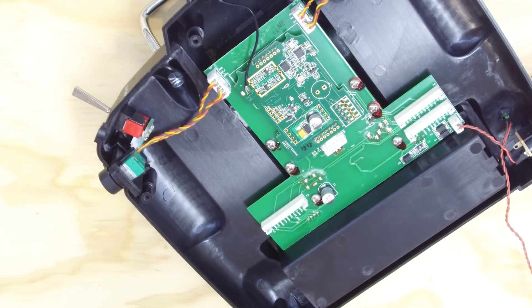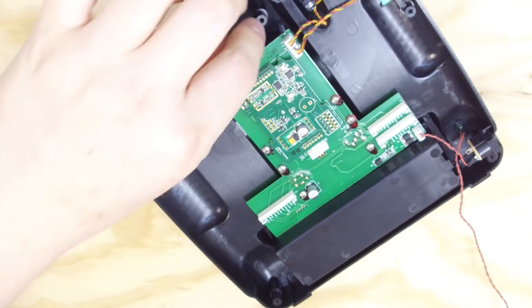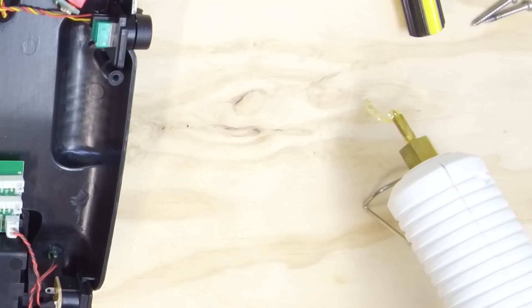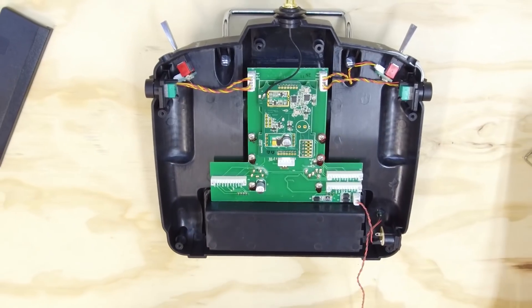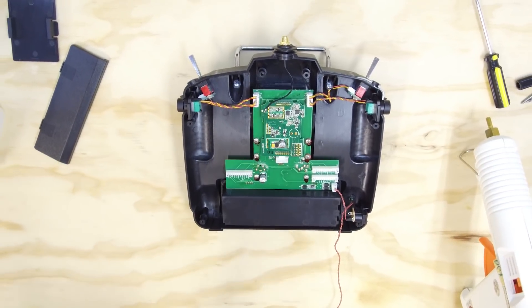So now we just gotta throw a ton of hot glue on that. Would you like the honors? Oh, I would love the honors. Sure you would. Meanwhile, you're like there's hot glue on my workbench — get it off. This is my real concern right now.